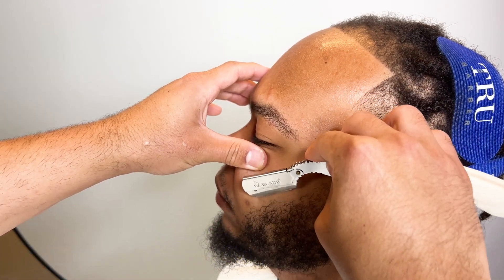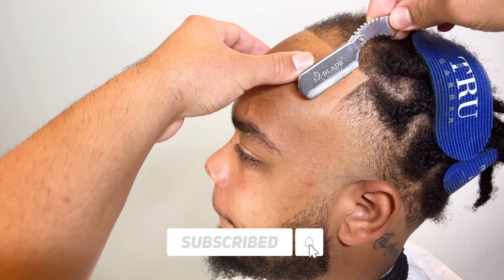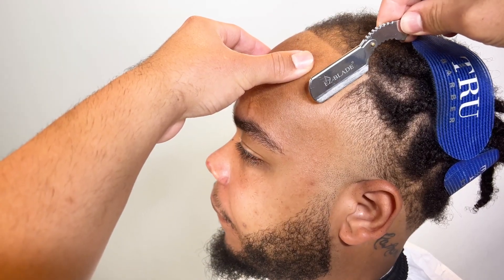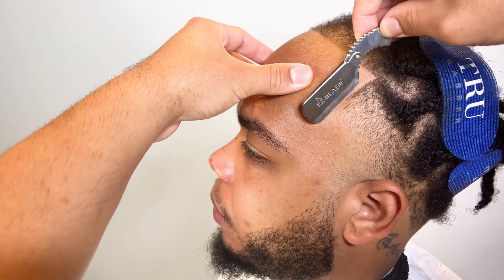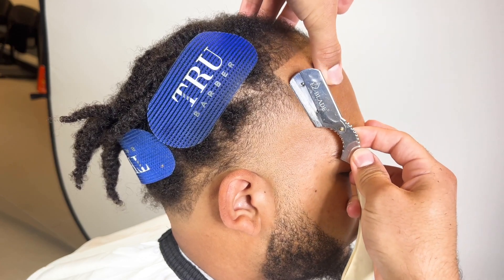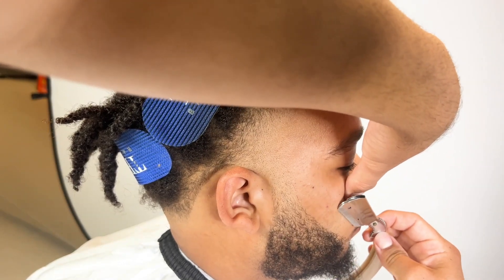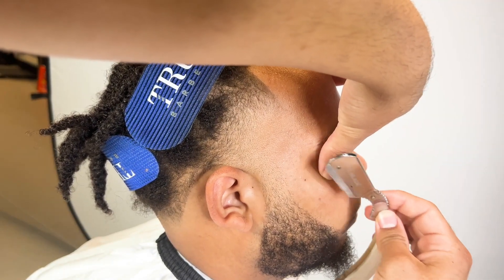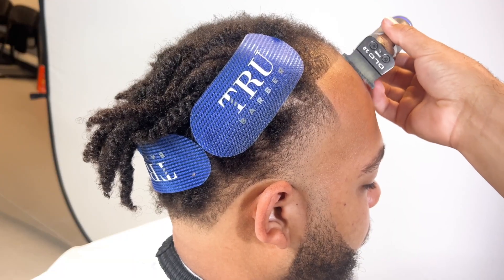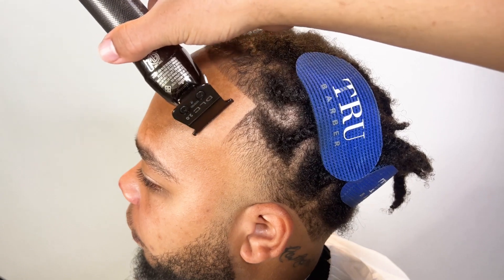Right now I'm using my Easy Blade shaving razor. Use my code — the fourth — for ten percent off. Any other brands you guys are interested in, I also have discount codes; check them in the description below. We're dry shaving, just stretching the skin. I'm gonna clean up his forehead with the trimmer — sometimes you leave a lot of loose hairs that fall down.